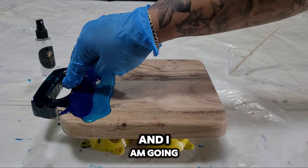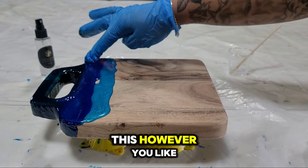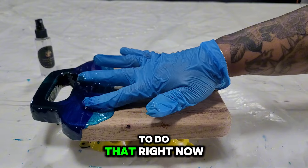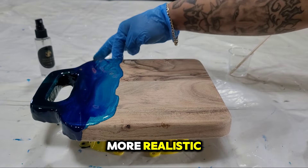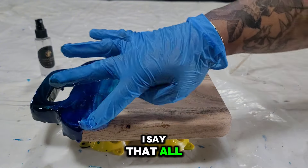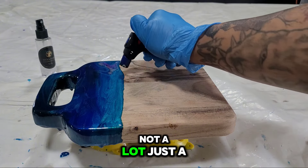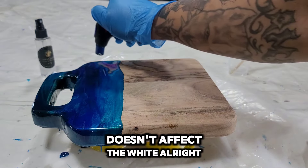I'm going to take my finger and spread these colors out and around the sides of the board. I don't mind my colors mixing — I actually think that makes it look more realistic. I use my finger to get a smooth line. Always make sure that you wear gloves; this is a toxic substance. When you're done, go ahead and hit it with a torch — not a lot, just a little bit. This makes it more movable and pops any surface bubbles so they don't affect the white.